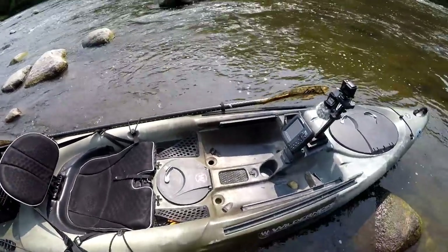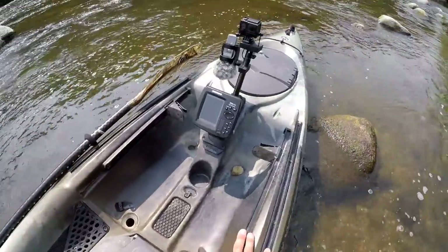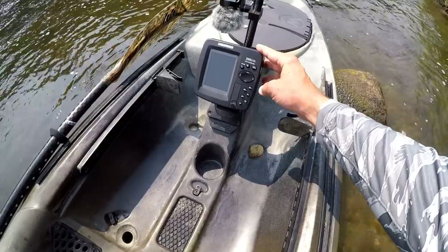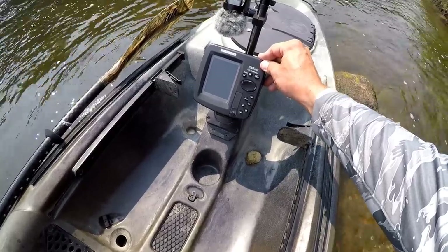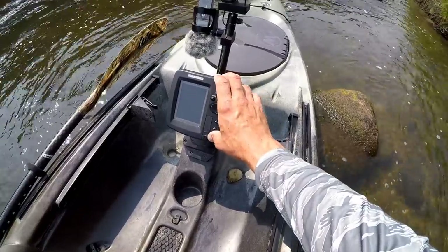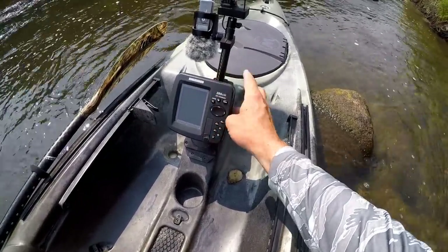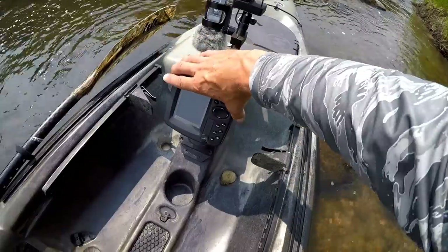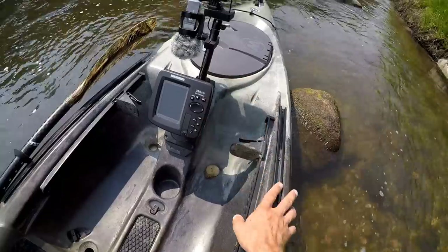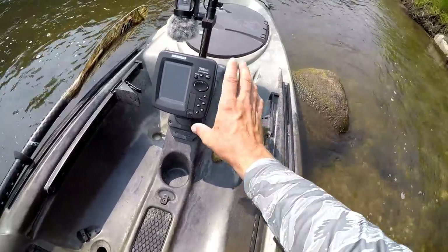So let's take a look at some of the modifications I've done to mine. We'll start up front here at the fish finder. We've got a Humminbird 386 CI DI and I'm real happy with this fish finder so far. I picked this one up over the winter — it is one of their older models, but I just really like the small size. It doesn't really get in the way of my feet or anything, and compared to the old 385 CI I've been using the last few years...